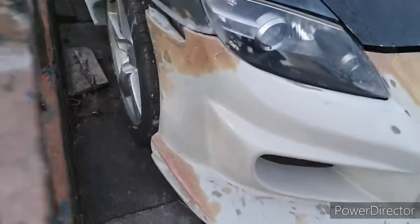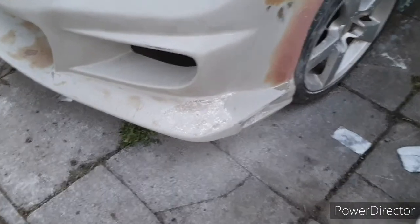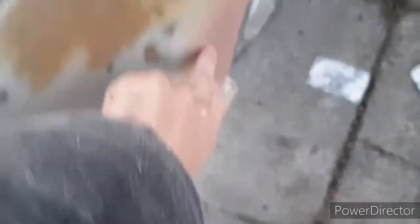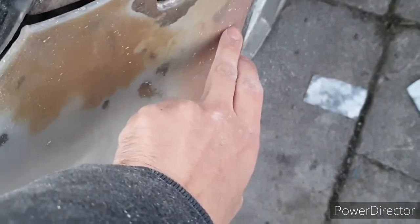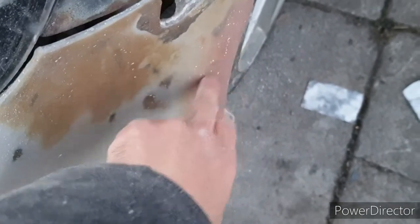It probably doesn't look that different on camera, and it doesn't really look that different in real life either. But you'll be able to tell when I get the primer on it - the primer is ordered. I've got high build primer for this, because you can see all those wee dimples and stuff - it needs to fill in all those wee dimples.